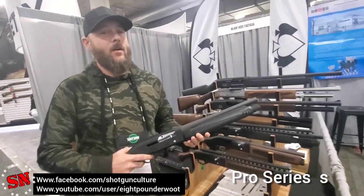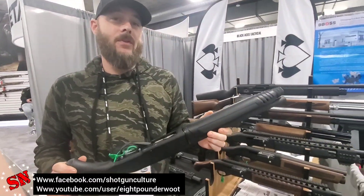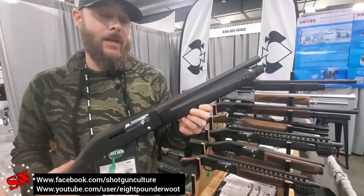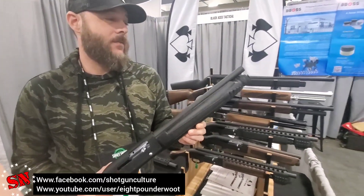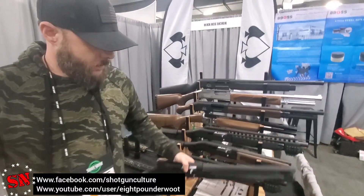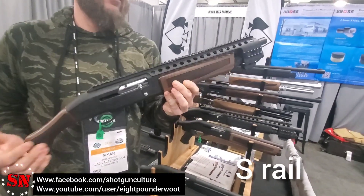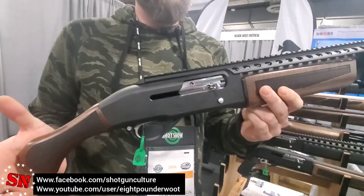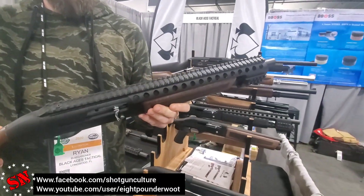SHOT Show 2020. Everybody knows about our Pro Series S. This is kind of one of the first no-NFA, no-AOW firearms that took the industry by storm and we're the pioneers of this. Because everybody's been asking about rail kits for this for quite some time. So we've got our newest model, which is the S-Rail. It's a 14-inch barrel, 4-plus-1 capacity, same as the Pro Series S, but it's got our fully integrated quad rail on there.